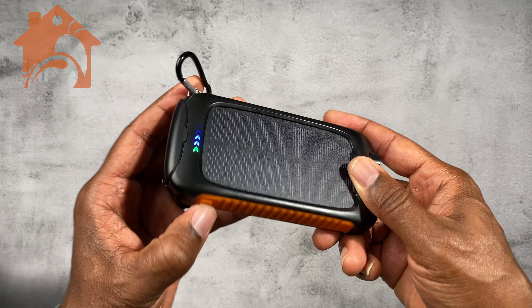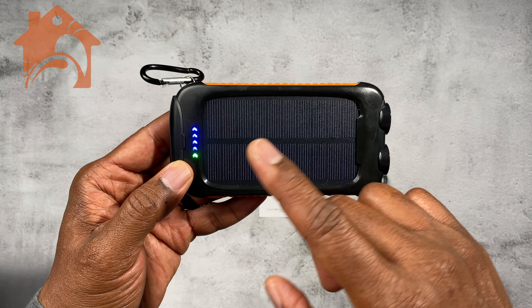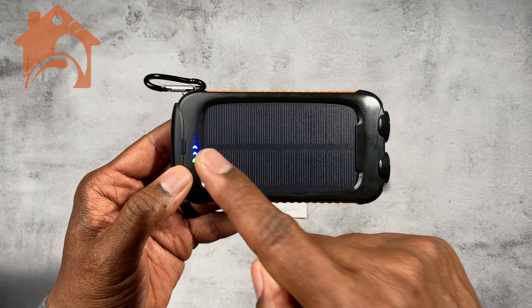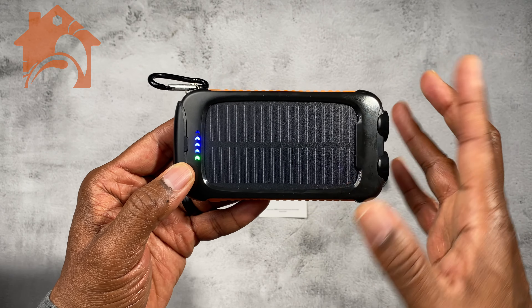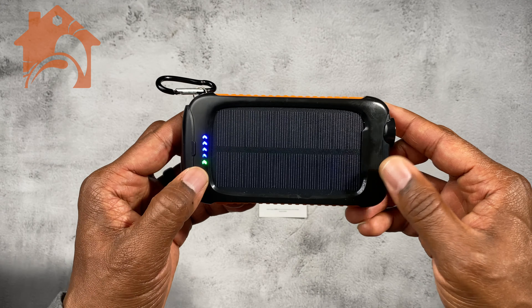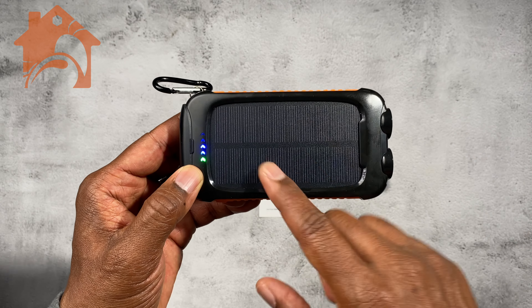It does have a power button on the side here, and as you can see it has detected my overhead lights here in the room and started to charge using those lights. That's one thing I think is pretty cool — it doesn't matter where it's located; if it has the ability to pick up light, it's going to start charging.